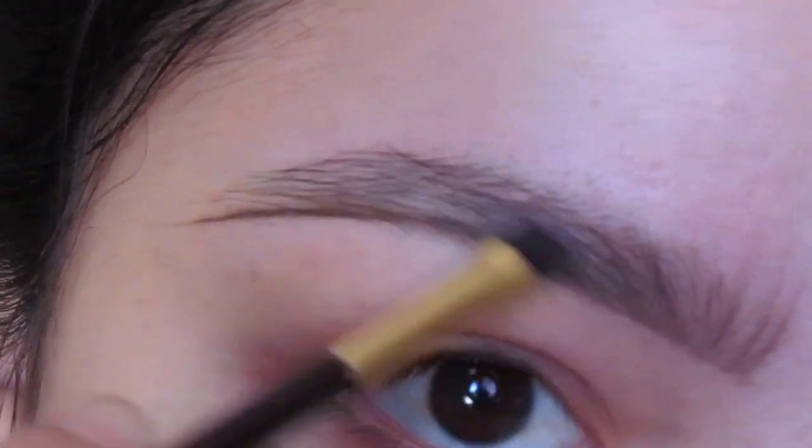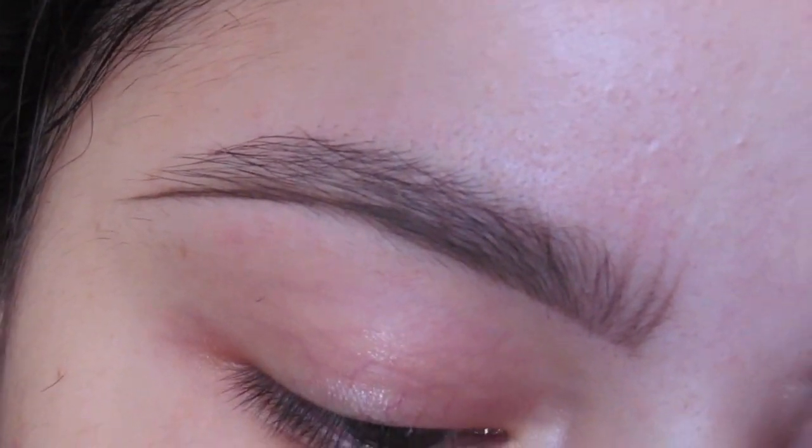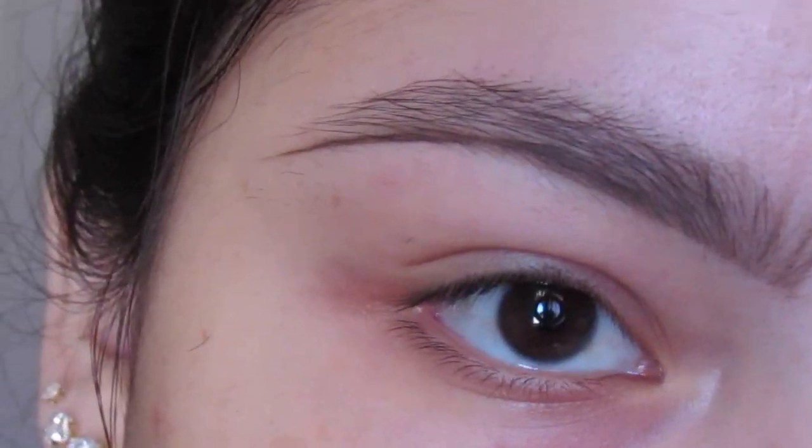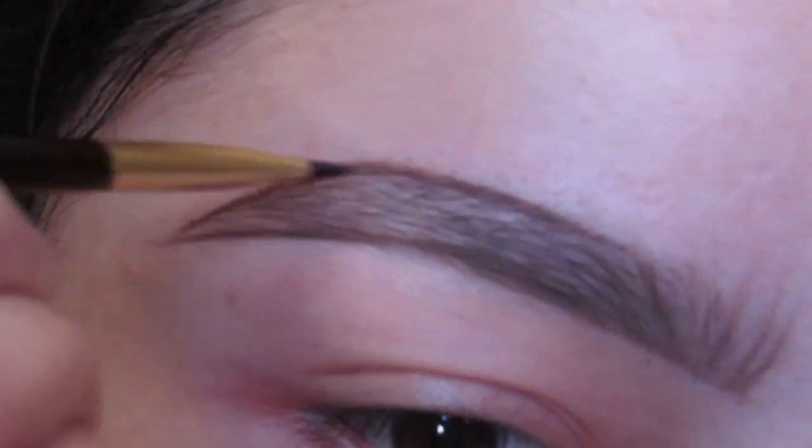What I like to do first is carve the bottom of the eyebrow and then go in with fake little hair strokes in the beginning, since I don't have that much hair. And then after I just finish outlining and then I start shading in with whatever is left on the brush.